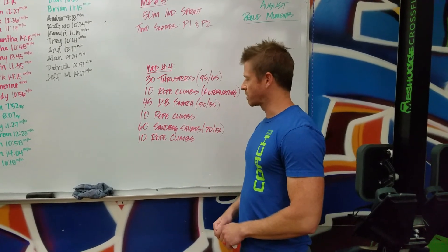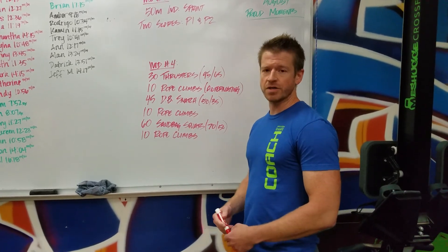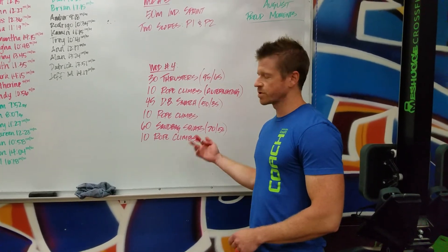Then we're going to end on 10 rope climbs. You guys have 15 minutes to get through that. If you don't finish under the time cap, your score is just going to be total reps.